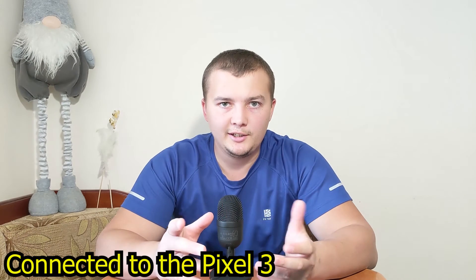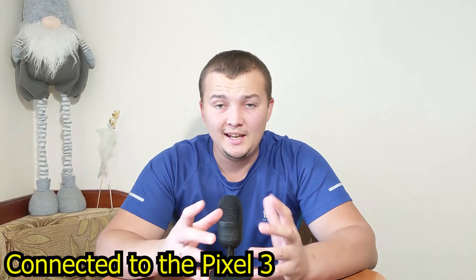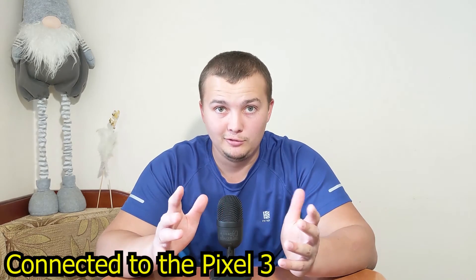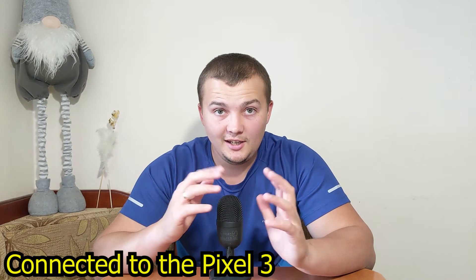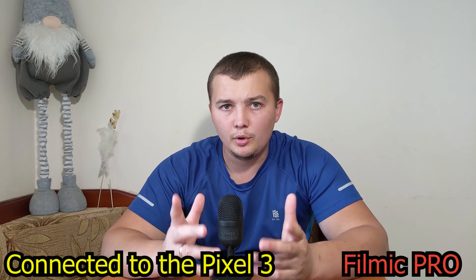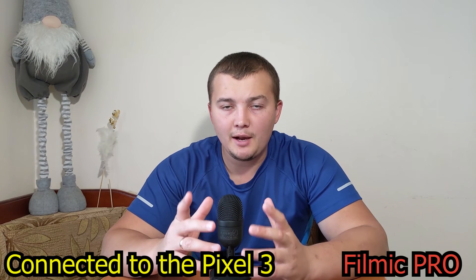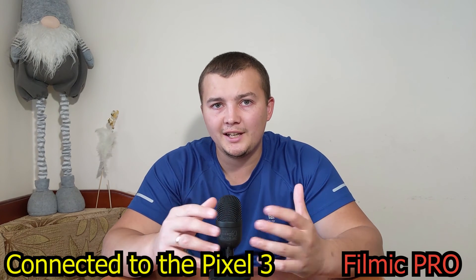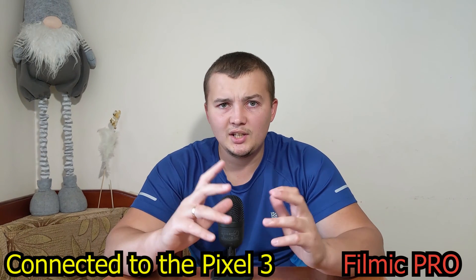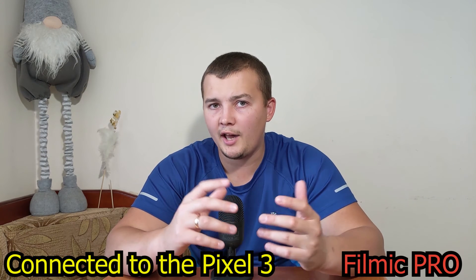I also thought at first that everything would be great, but as you can see, everything is terrible — it's just not optimized. You can download the Filmic Pro app from the Play Store, in which you can make the microphone quieter, but the sound quality does not become better, and the video quality is much worse than in the Google Camera app.